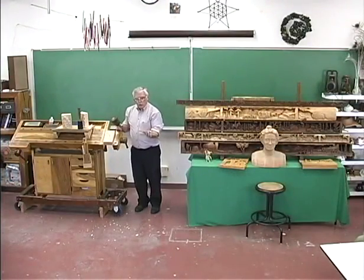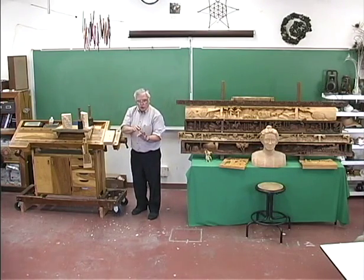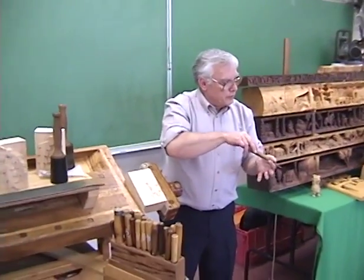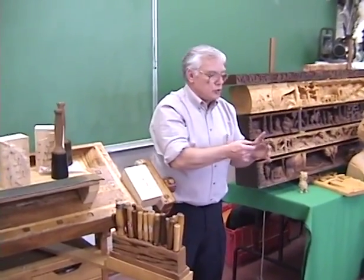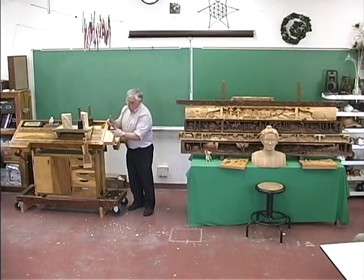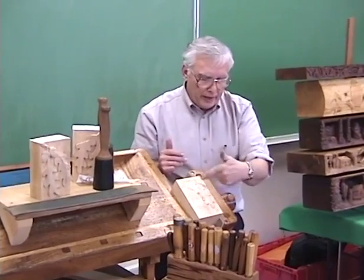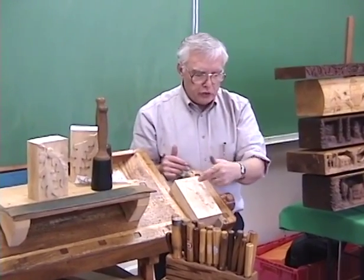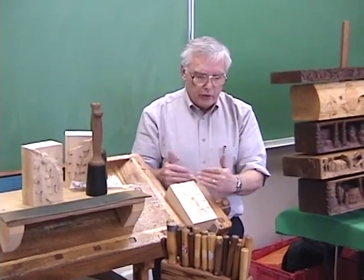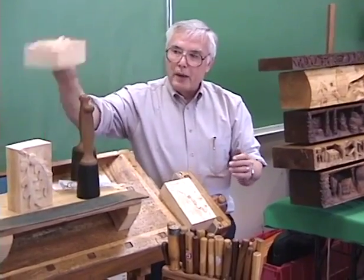The other thing you should never do is pry with the tool. The tool is quite strong in the cutting direction but has almost no strength for prying — you'll end up breaking your chisels quite easily that way. What I do is keep alternating: as I get down to the bottom of the stop cut and want to go deeper, I re-outline to get the stop cut deeper, then ground the background down, alternating until I'm down to the depth I want to achieve.